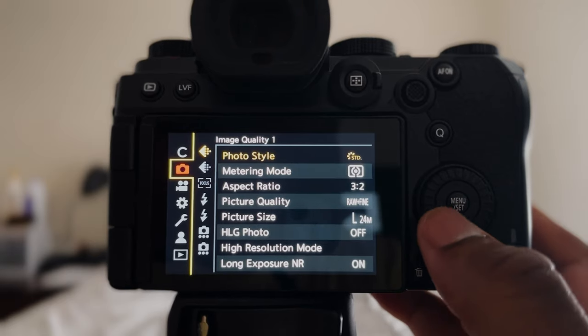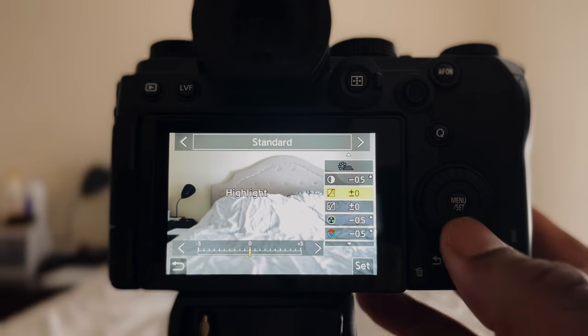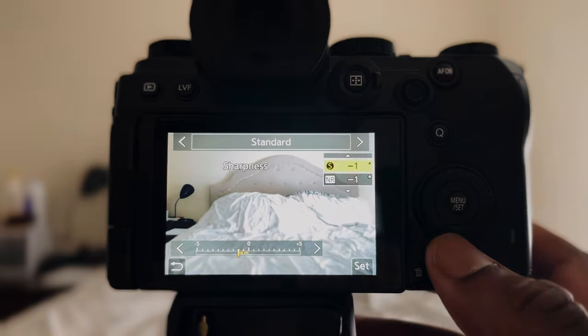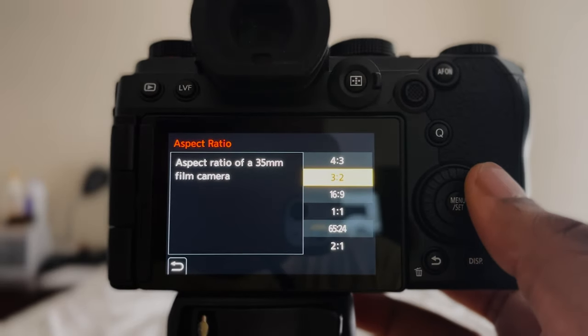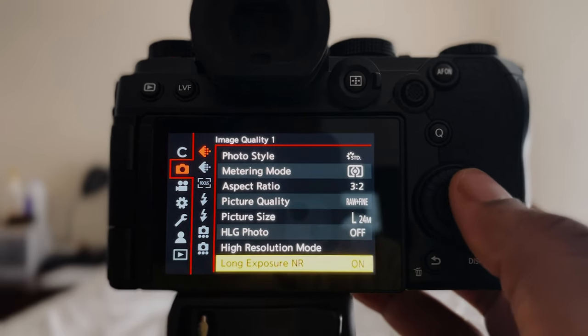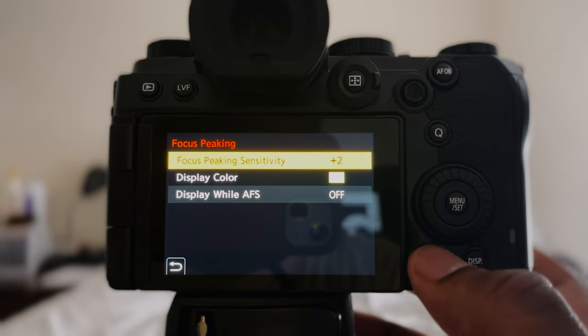Custom mode C3 is set to photography mode. I like to shoot in manual mode with the Standard picture profile. First, change your photo style to Standard — I customized it: contrast at negative 0.5, highlight at zero, shadow at zero, saturation at negative 0.5, hue at negative 0.5, sharpness at negative one, and noise reduction at negative one. Metering mode is set to default. Aspect ratio I shoot in 3:2. Picture quality I shoot both JPEG and RAW — the JPEG comes out crystal and I have the RAW if I want to edit more. Picture size set to L. HLG photo mode off, high resolution mode off, long exposure noise reduction on, and focus peaking on — set to plus two in yellow.